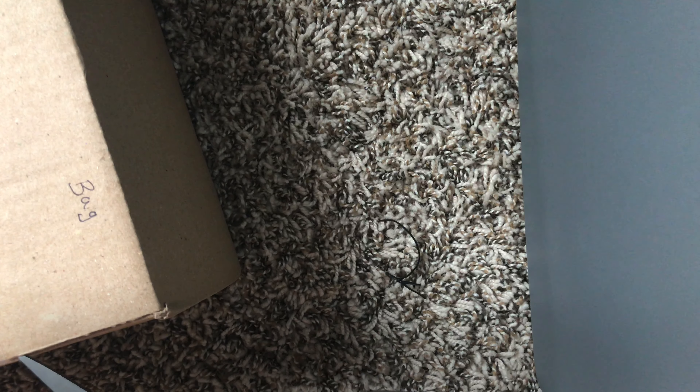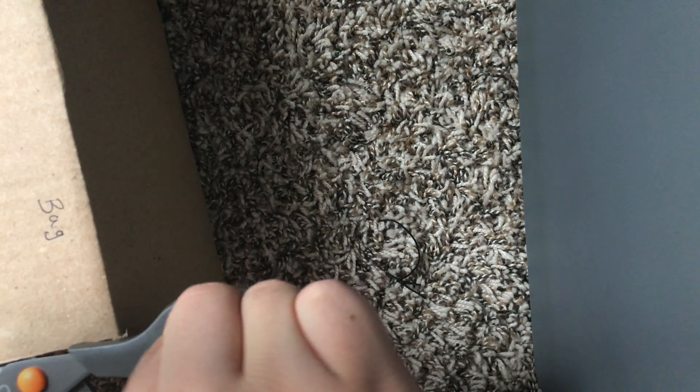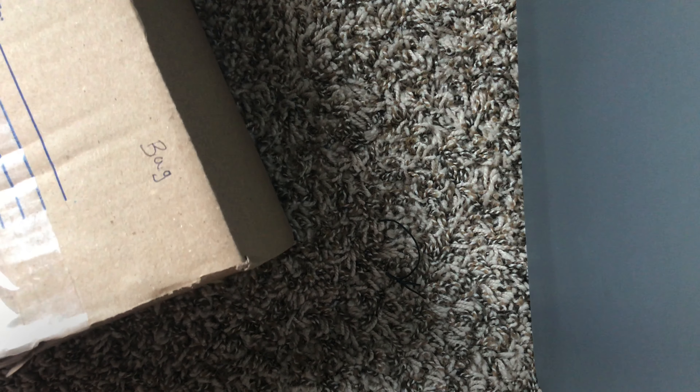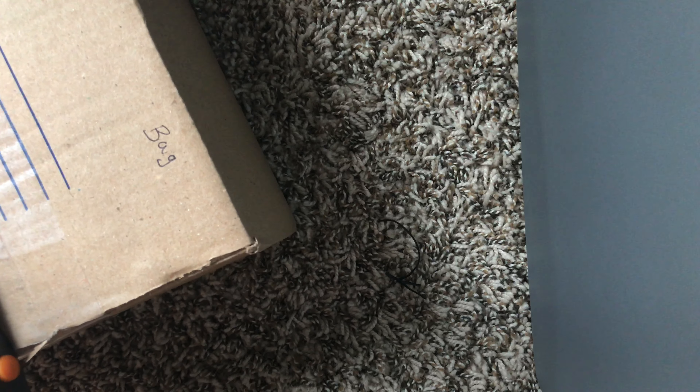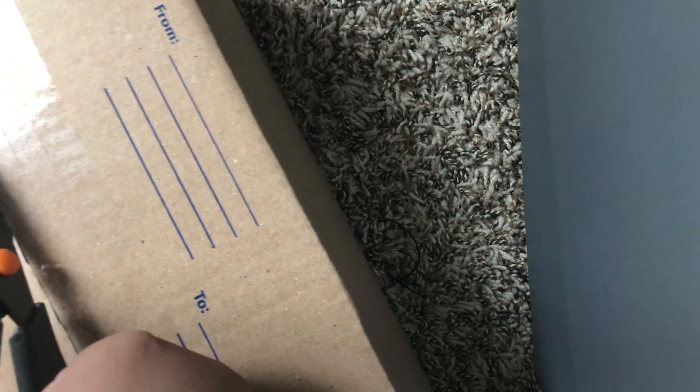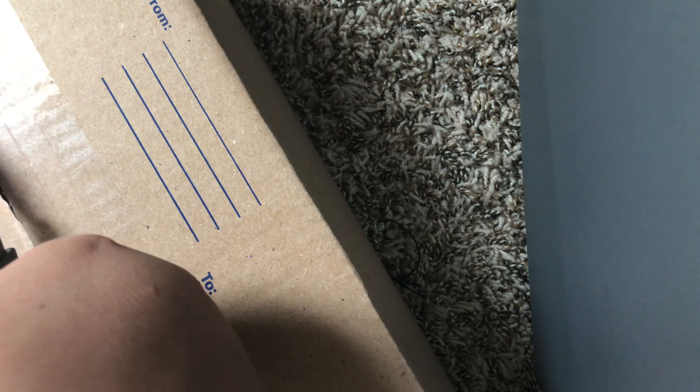My phone decided to stop recording, so I had to delete some stuff, but let's just keep doing this unboxing. And get this out of here. Very hard to take out, I'd say.